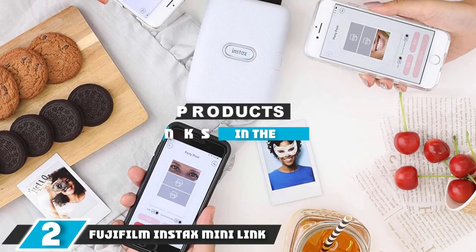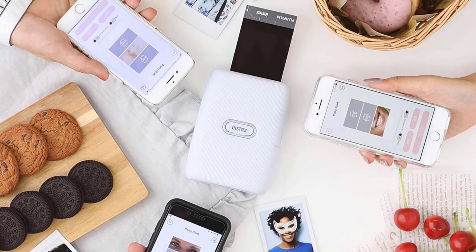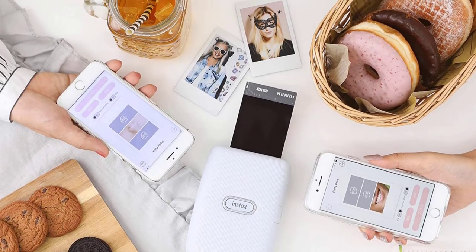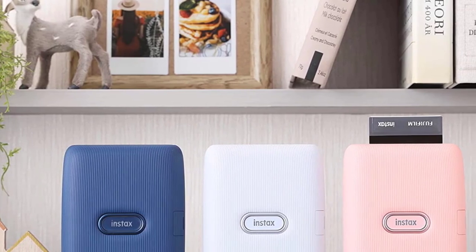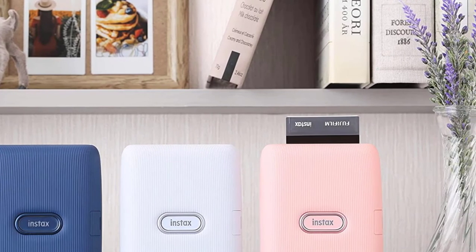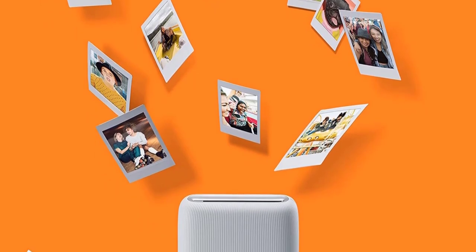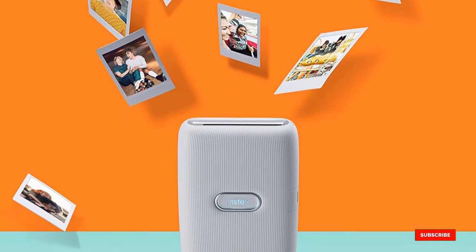Next at number 2, we have the Fujifilm Instax Mini Link. The Instax Mini Link makes printing pictures fun, and is a brilliant alternative to using an instant camera. It uses the same film as Fujifilm's most popular Instax cameras, but the advantage here is that by taking pictures with your camera phone, you get more control over your results and can just print out the edited highlights. The app allows you to add borders, fun overlays, and even combine several shots into a montage. The Instax Mini Link is about 20% lighter and 23% smaller than the previous Fujifilm Instax SP2 printer, and is undoubtedly one of the most stylish-looking smartphone accessories around. Printing on Instax is a little more expensive than some other types of media, particularly as the image size is a pretty small 62x46mm.